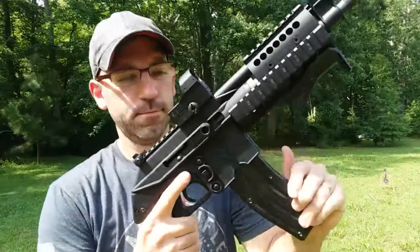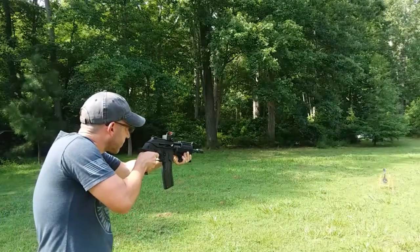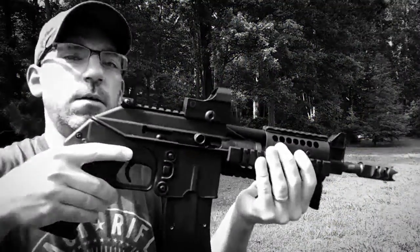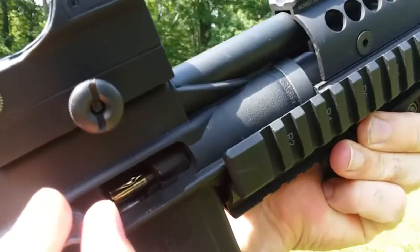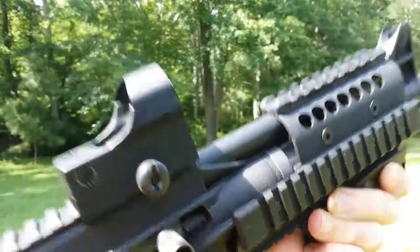I'm not going to need ear protection for this. Okay, I tried to cycle — you can see in there it looks like we got a pretty deep bend in that casing, but it shouldn't be a problem.